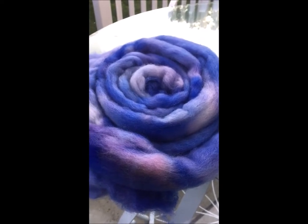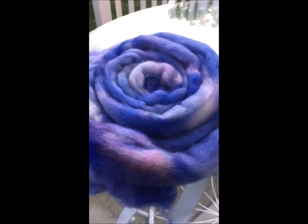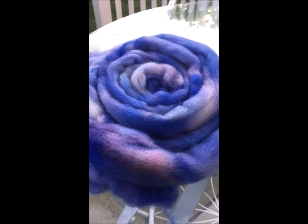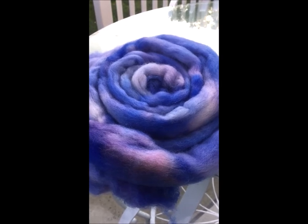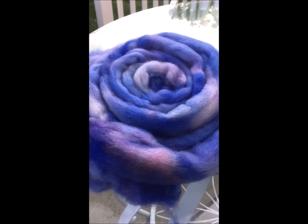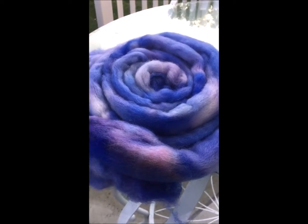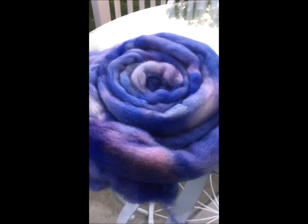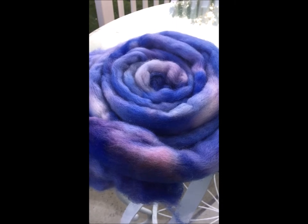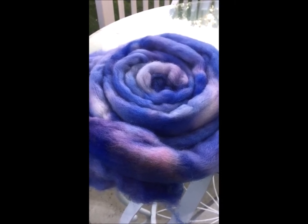Hi everybody, this is Denise from Something Beautiful Handcrafts. For today's dye pot adventures I want to talk about breaking colors. There are some dye colors that are a mixture of other colors — we have primary colors, secondary and tertiary colors, and shades of those primary colors. The way they're formulated is by mixing them, much like basic elementary color mixing: yellow and blue make green.